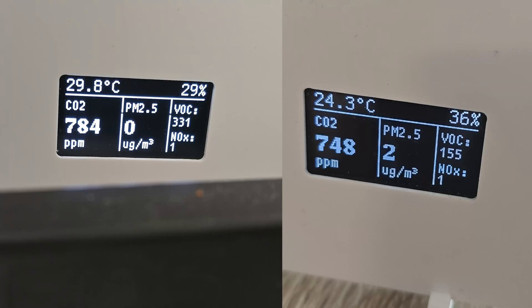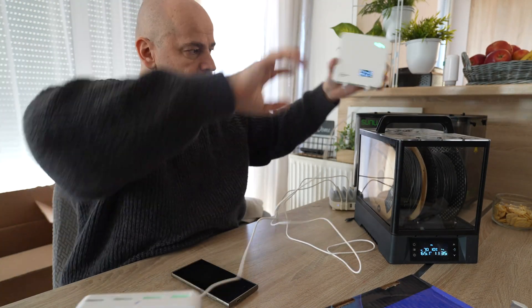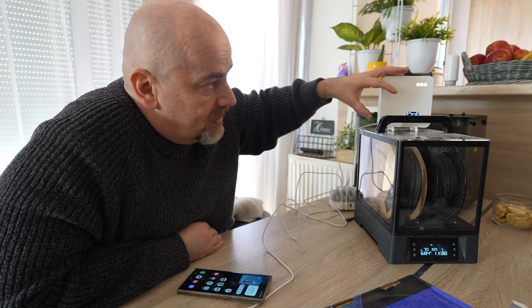After 15 minutes, standing between the two units, I can already see some difference in carbon dioxide. Now let's switch the locations of the two units. Only after three minutes the numbers are switched: PM2.5 reads zero on one and two on the other. For VOC, I can read 385 on one unit and 185 on the other — quite a significant difference.